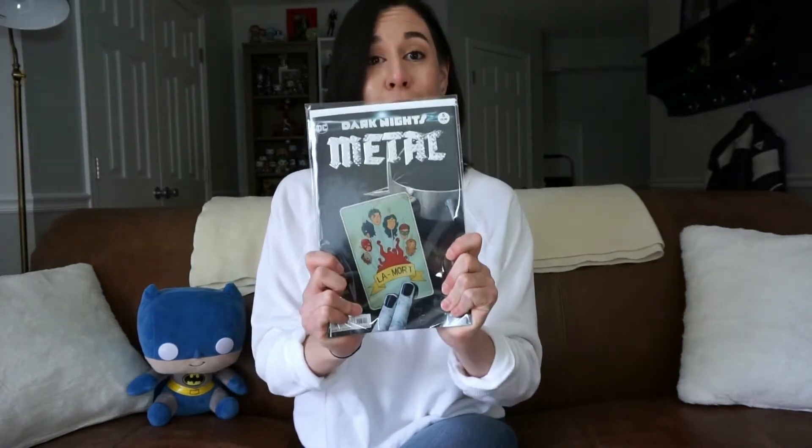The one-shots add a little to the story but you won't be missing out on a ton if you skip them. If you're reading current series like Suicide Squad or Justice League, they have several tie-ins — there's also a Teen Titans one — so those might be fun to read as well. I thought I was just going to read the Dark Knights one-shots but I got sucked in and I can't get enough, so I highly recommend this series.